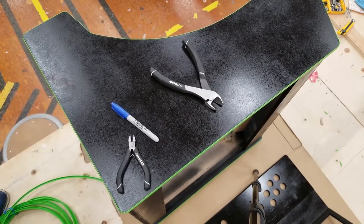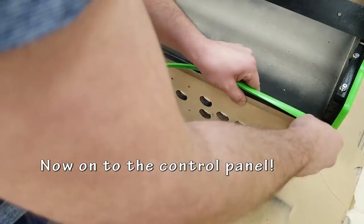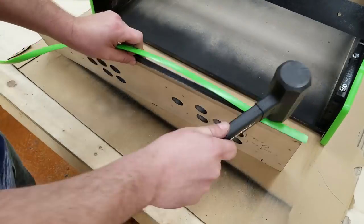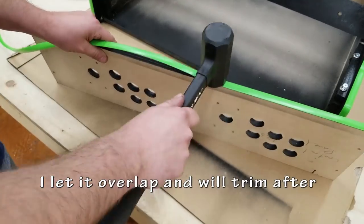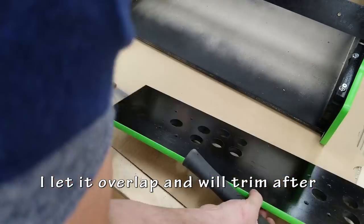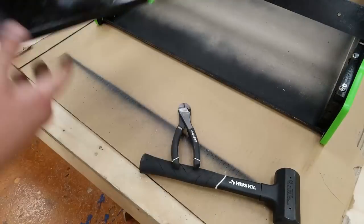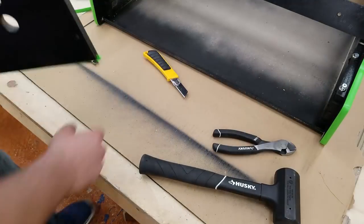This is where I should have used an X-Acto blade — it probably would have got a nicer cut. Now I'm going to be adding T-molding to the control panel as well as the very bottom piece. They're going to be the same length, so I'm actually just going to cut it out here once, measure it, and do that same cut for the bottom. Watch out for any sharp objects — you could cut yourself.